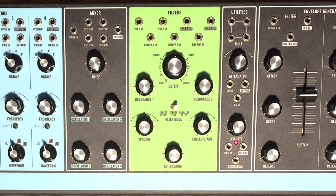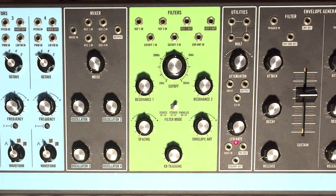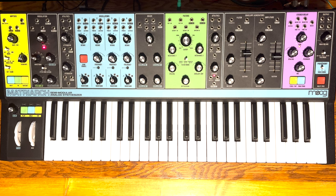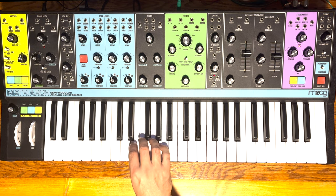If you're in parallel filter mode and have the cutoff at 12 o'clock and spacing all the way counterclockwise, you're basically getting a combination of unfiltered oscillators and filtered oscillators from the low-pass filter. And that's exactly what we're trying to achieve. So let's have a listen. Cool, sounds good — somewhat like the Serum patch.